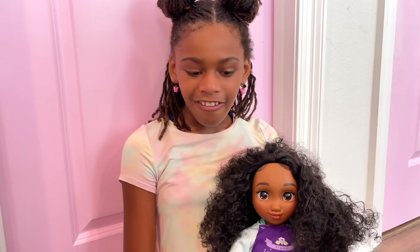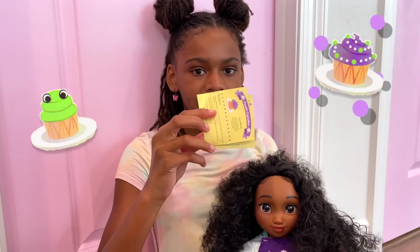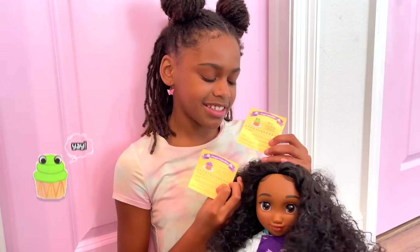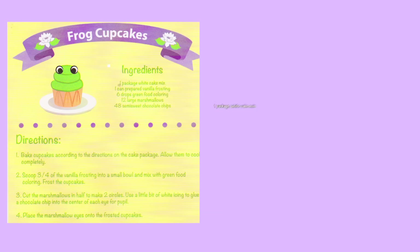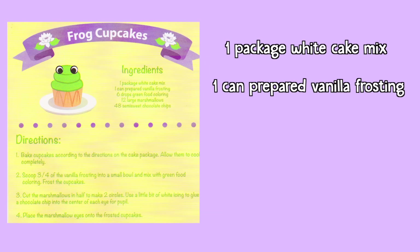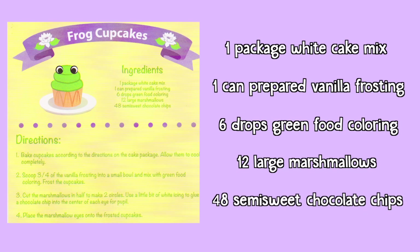We have two recipes — frog cupcakes and purple cupcakes. I think I'm going to choose the frog cupcakes! Here are the ingredients: one package white cake mix, one can prepared vanilla frosting, six drops of green food coloring, twelve large marshmallows, and forty-eight semi-sweet chocolate chips. The chocolate chips are going to be the best part!